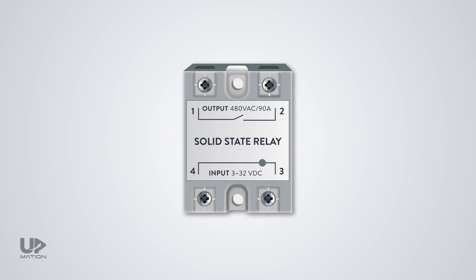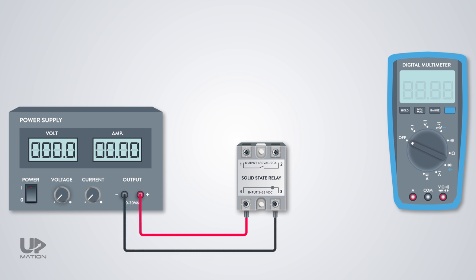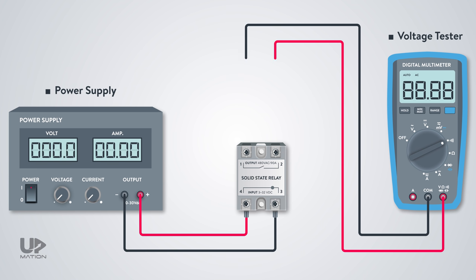First of all, let's see how an SSR works. The relay we have chosen for this example is a single-phase relay that accepts a fixed DC voltage on its input terminals and has only a normally open contact on its output. As you see, the input is ranging from 3 to 32 volts DC. You can check this by doing a continuity test using a power supply and a voltage tester or multimeter to make sure of the functionality of your relay. I adjust the tester for the continuity test and place the probes on the output terminals of the relay. As soon as the input voltage reaches 3 volts or above, you can hear a sound from your tester, so the electronic output contact has been closed.